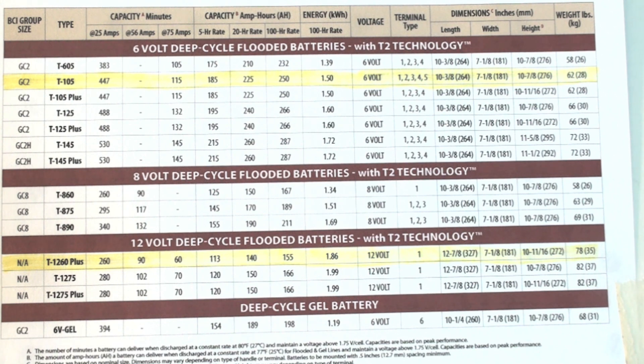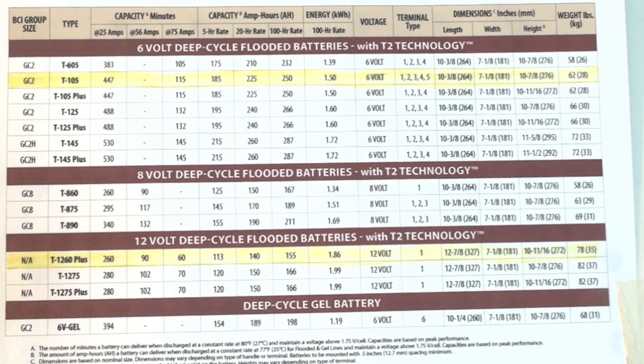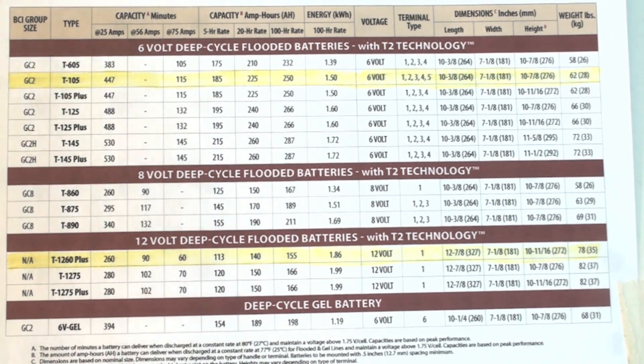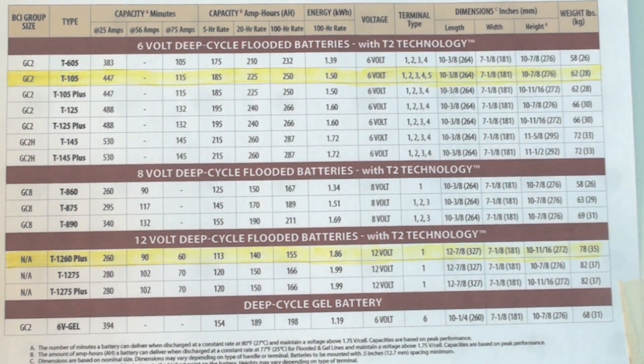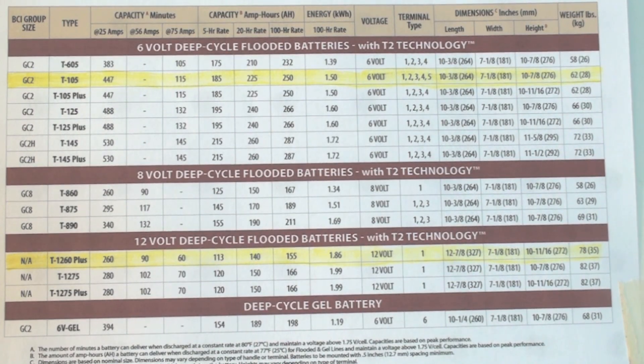Kilowatt hours are the voltage times the amperage — this is what we look for. So in order to get the same kilowatt hours, I would have to have 16 12-volt batteries, which would put me up to 192 volts. That would maybe be a little higher than I'd want, and most controllers won't go that high. To make a comparison between 6 and 12-volt batteries, we need to compare kilowatt hours.